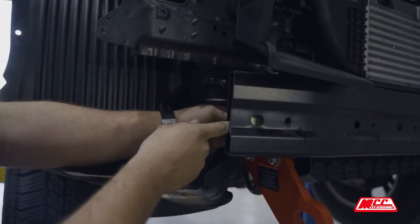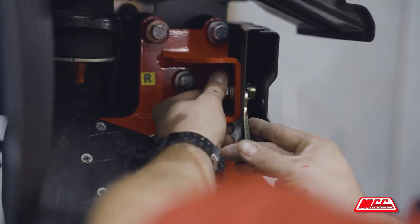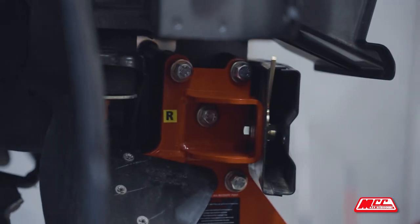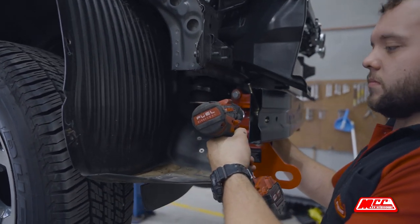The good thing about this kit compared to other kits you can get out there is that this recovery point disperses the load throughout a wide surface area of the chassis, which minimises the chance of chassis warping and increases the total strength of the recovery point. Now the recovery points are on and secure — we can go ahead and do everything in reverse to put everything back on the vehicle.